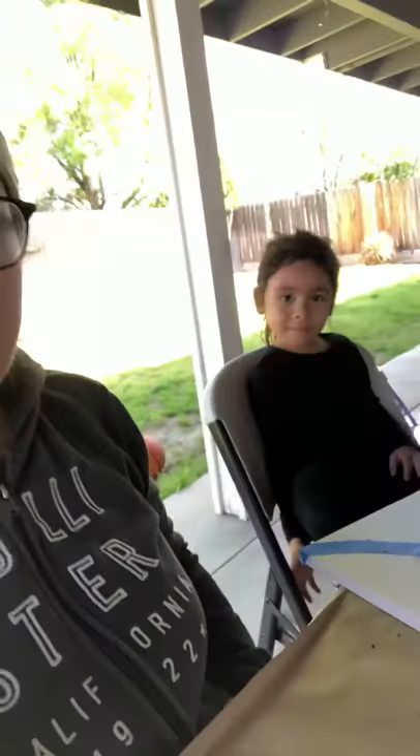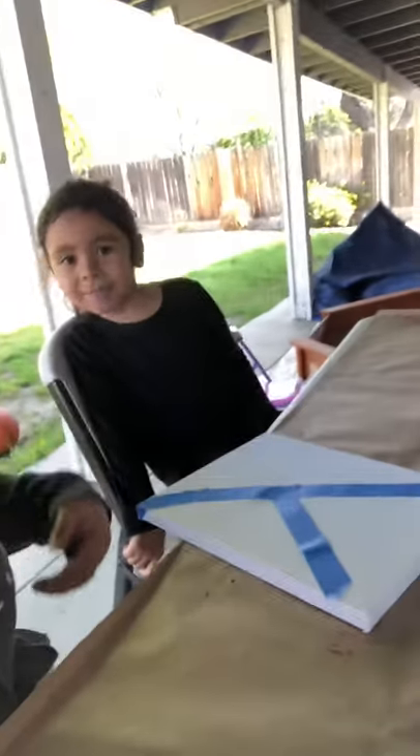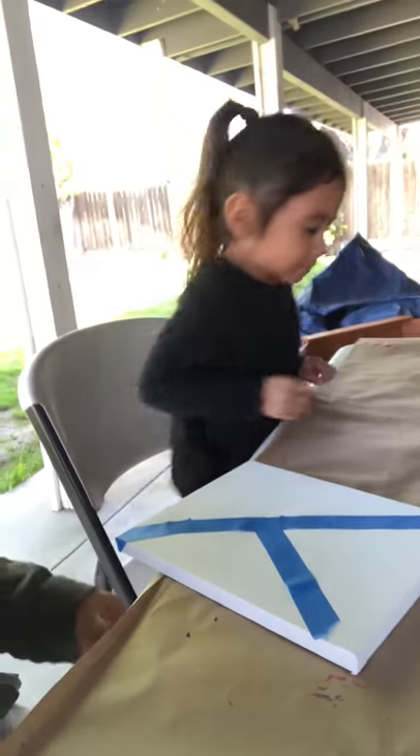Hello everybody, this is Teacher Jocelyn, and Autumn and I are going to show you another way to paint. This time we are using paintbrushes and tape. Autumn is adding tape to the canvas and I'm going to keep handing her tape. She's going to make any design she wants with the tape, and after she's done adding the tape she is going to paint over the tape and all over the canvas however she wants.